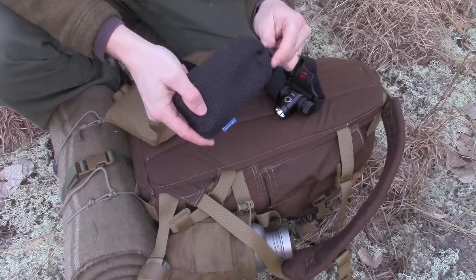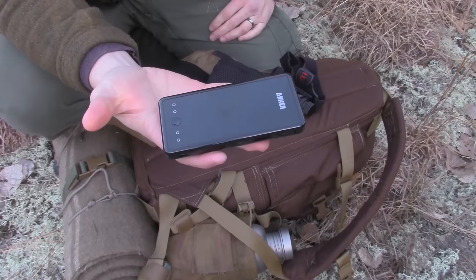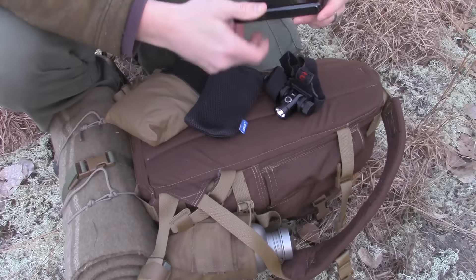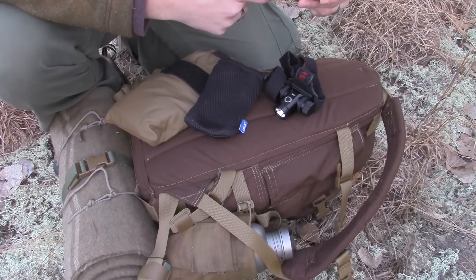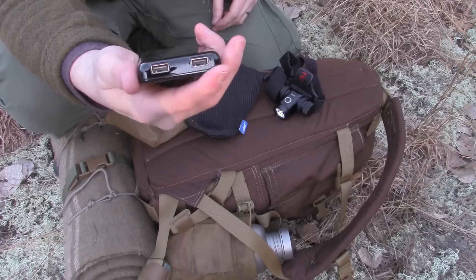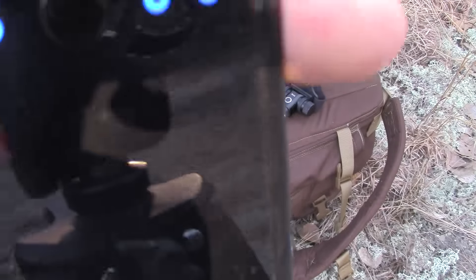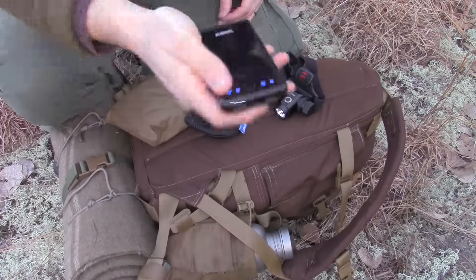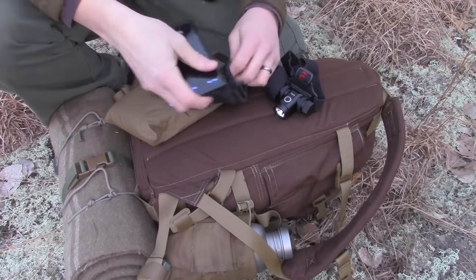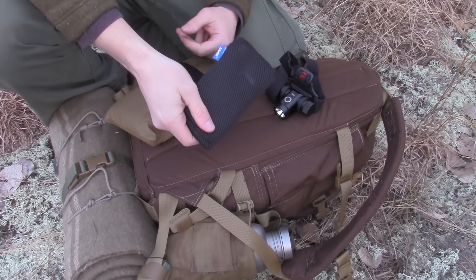Inside my kit I have an Anchor external battery. This isn't top of the line, it's not bottom of the line either — this is middle ground right here. It's 10,000 milliamps. USB is what I use to charge it. It has four lights, as you can see — each one is 25% of its energy.